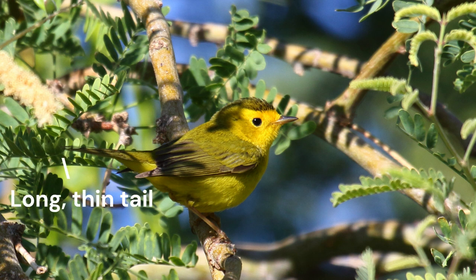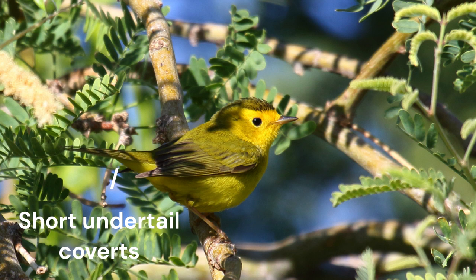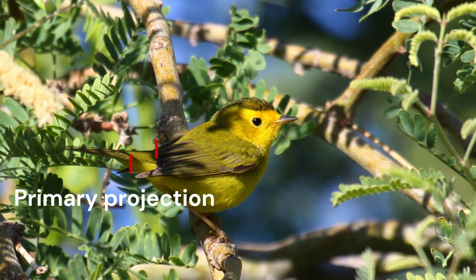The tail appears long and thin, accentuated by the short undertail coverts, which extend less than halfway down the tail, making the tail look even longer. The tail is flipped about and often cocked up at an angle. The medium-long primary projection beyond the secondaries is easy to see by the way this bird holds its wings — in this case not different than the yellow warbler, but it's a shape feature to always look for.